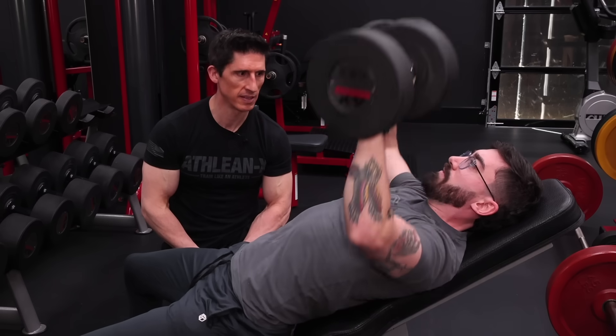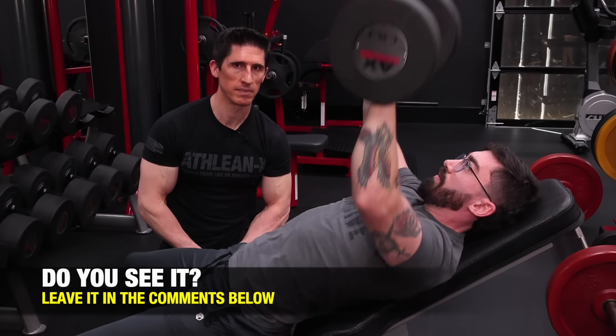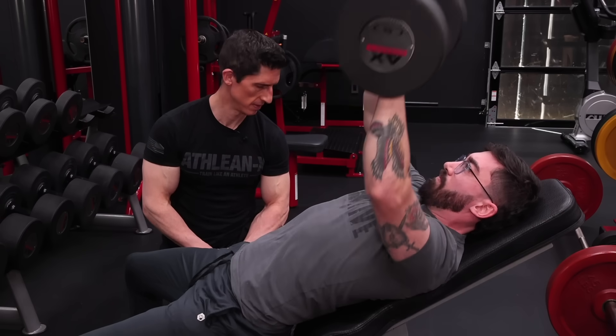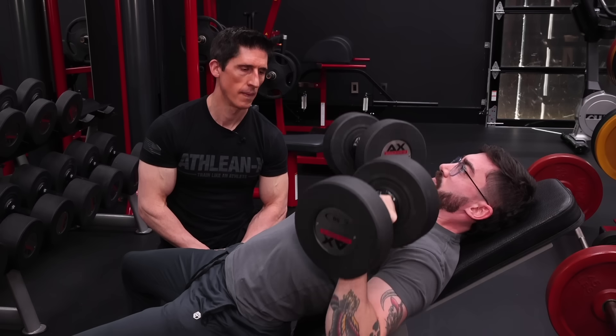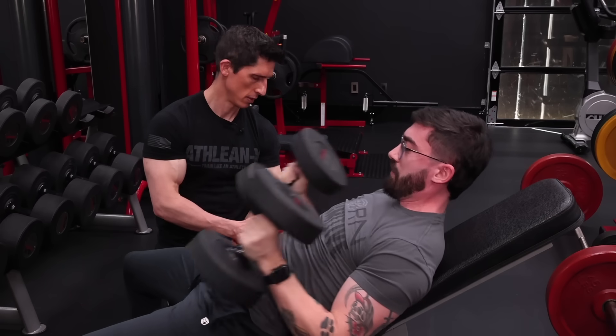We can count along — Jesse's at six, then 11, then 12. Good.